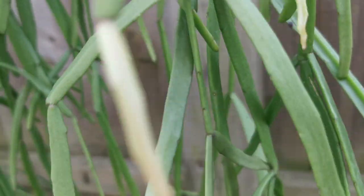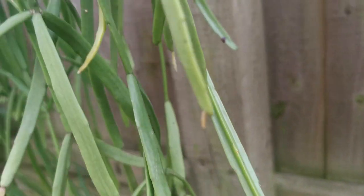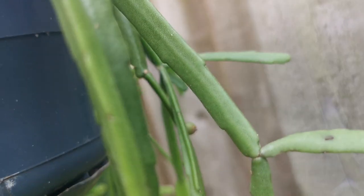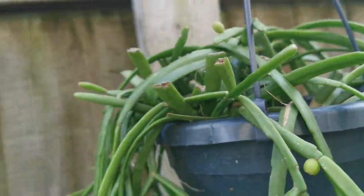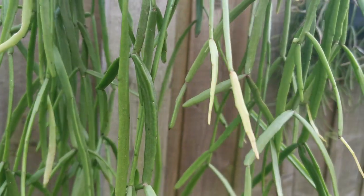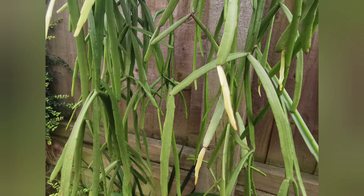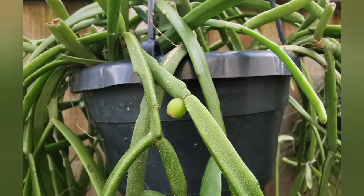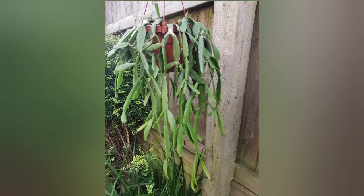It put out quite a lot of new growth — you can see it's a slightly different color to the old branches. Those green berries are seed pods or fruit. I'm not going to sow seeds because although they germinate for me, once they are taken out of the bag they don't really last long. This next one is another form — you could see the name there.